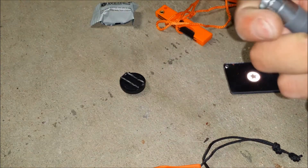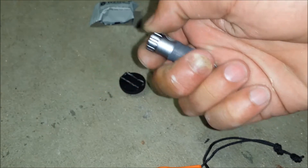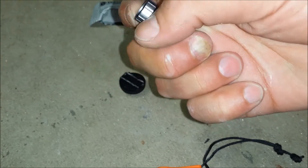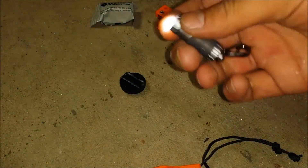We got this flashlight here that's very small and compact. It's actually 10 lumens. Twist it to turn it on. It's pretty bright for what it is.